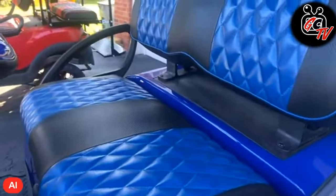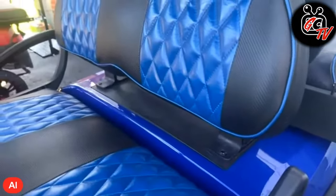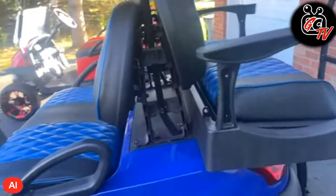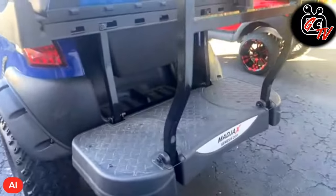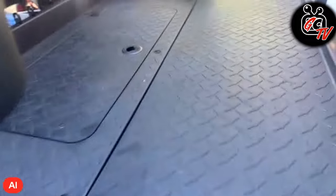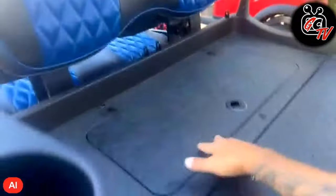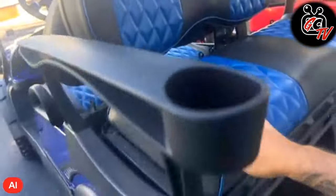The upholstery is also custom pleated — I believe it was a place out in Florida, custom fabrics or something like that. I went with the Mad Jacks rear seat kit with the cooler. Always good to have a cooler in your golf cart, right? Built-in cup holders — this is just great.